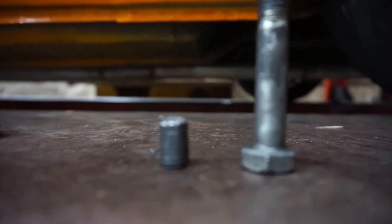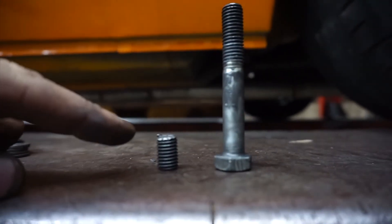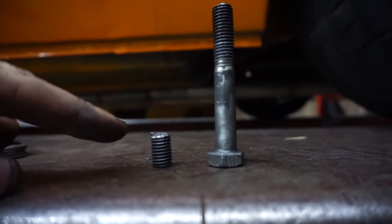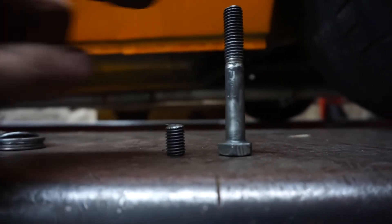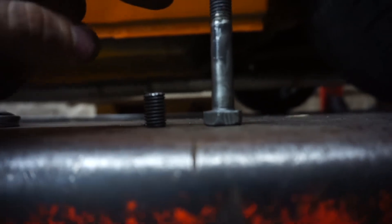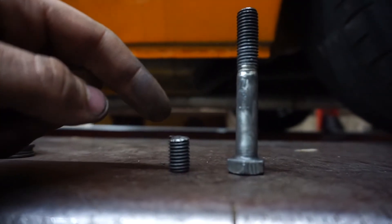So this is the shorty that was in there that I had to get out — which was actually really easy to pull out. It did not stick; it was already loose, so I just spun it out with my finger. This is the other one that was in there, and that was the only thing holding that diff up. If I had not had that, we'd have been screwed.